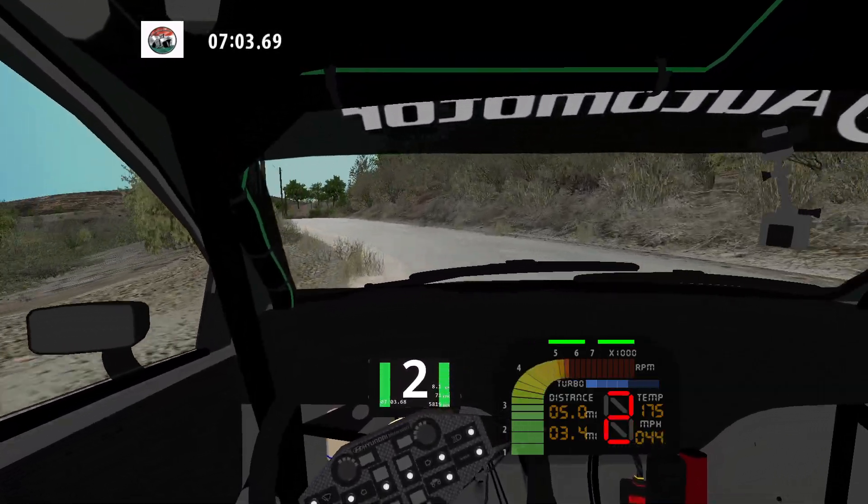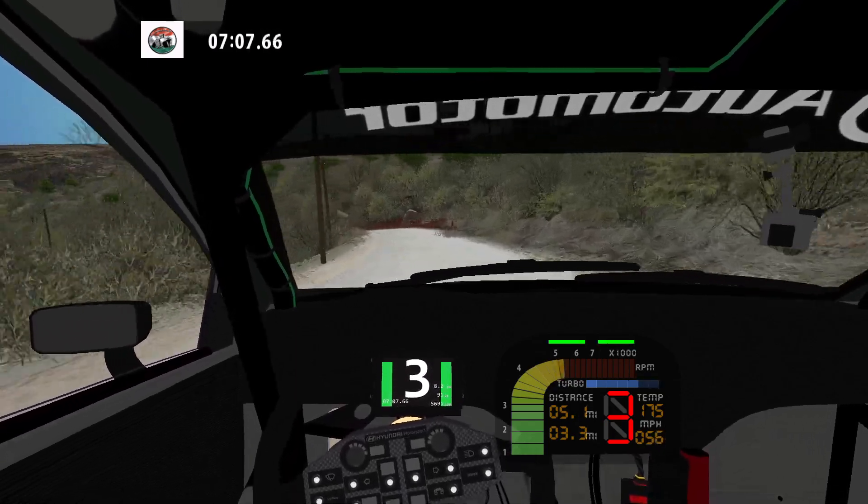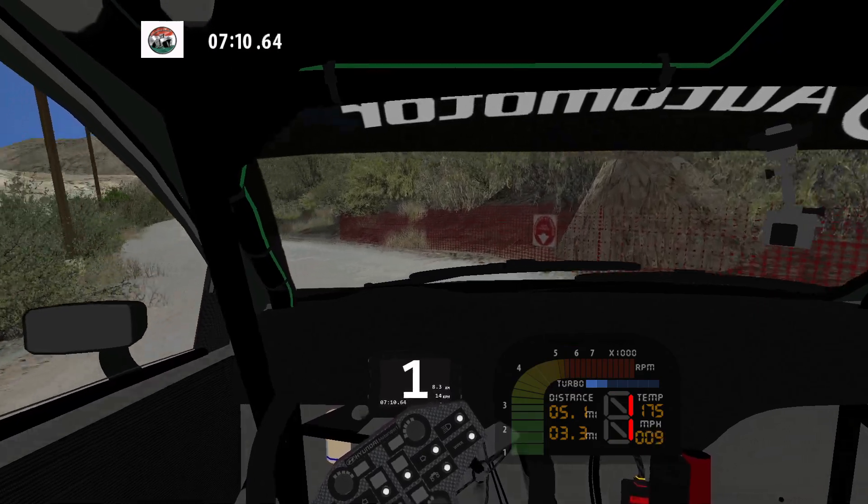And keep middle over crest. Caution. Flat left, don't cut. 30. Hairpin left and K right.